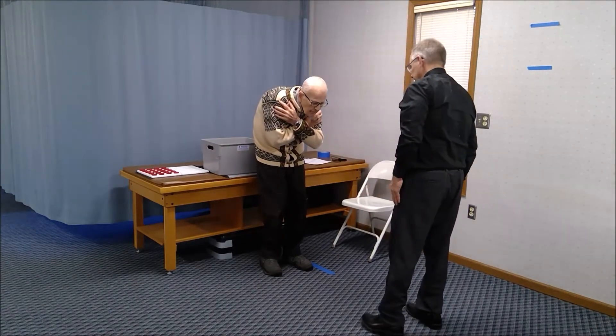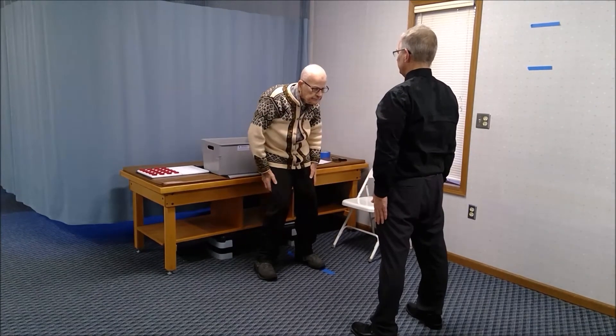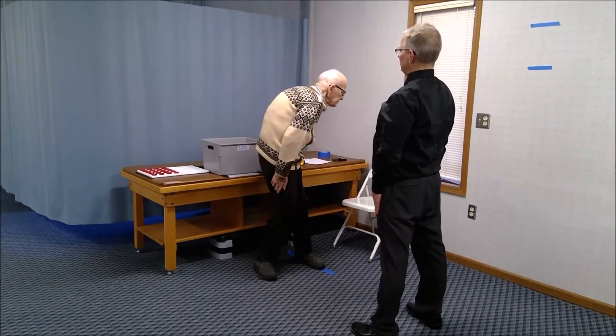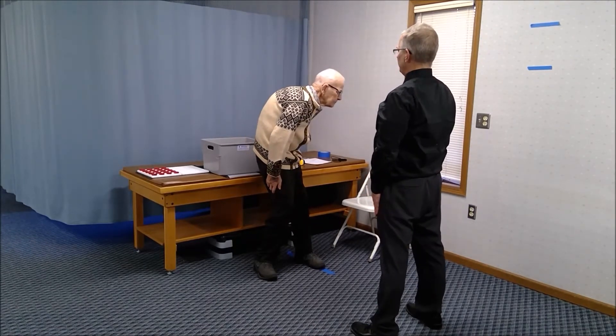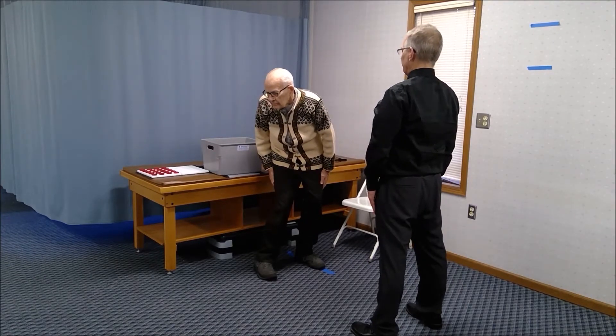Separate your feet a little bit more, arms at your side. Turn your shoulders as far as you can in one direction. Then go as far as you can the other direction.